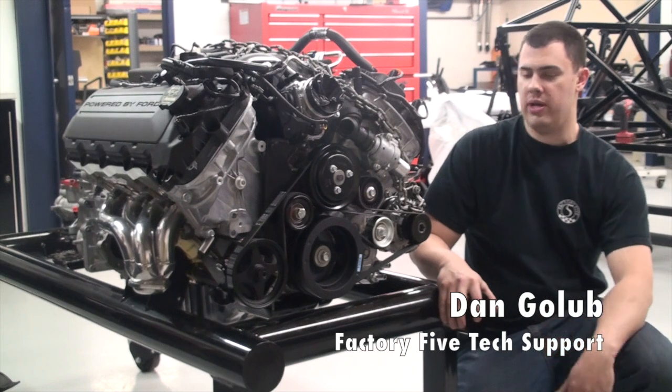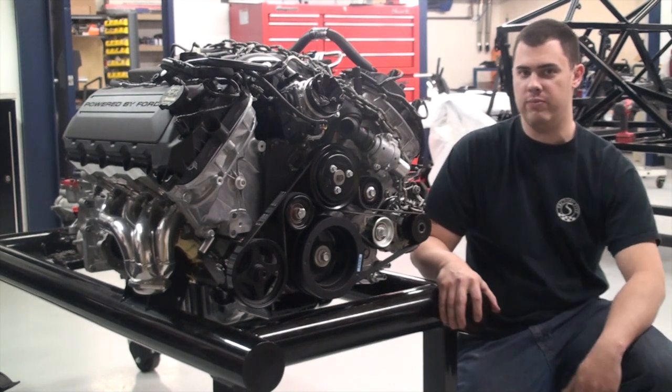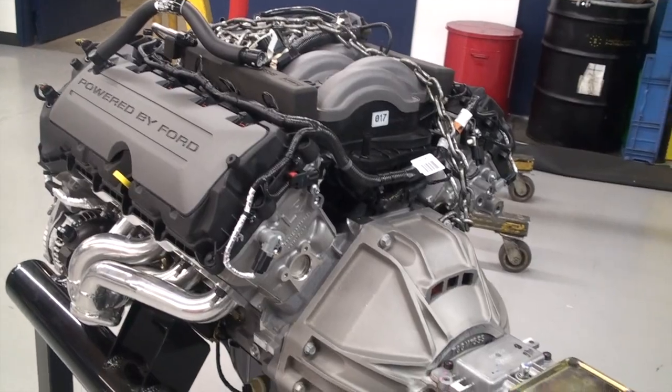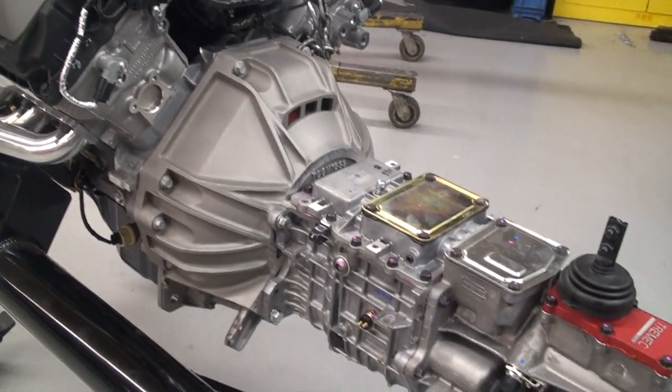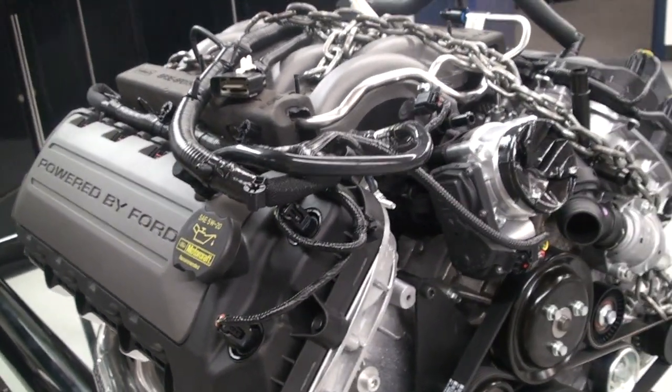Hey guys, in the latest installment in our Factory 5 Build Series, we're going to be installing our engine and transmission. This is a big step for a lot of guys. Here to my right, we have a Ford Racing Coyote 5-liter coupled to a Tremec TKO 500 transmission.